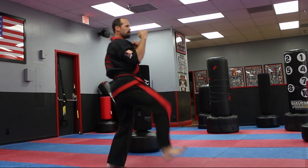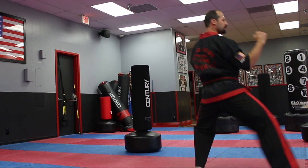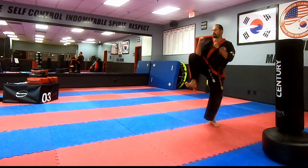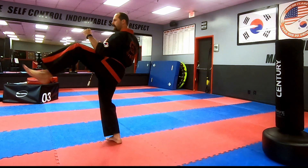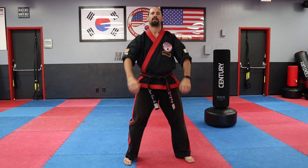Now let's try it on the other side — first kick the front leg, then kick with the back leg, then slide up and kick. And those are your front kicks.